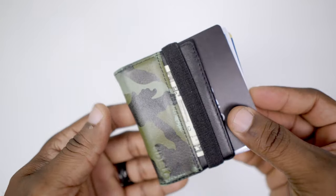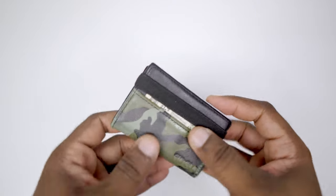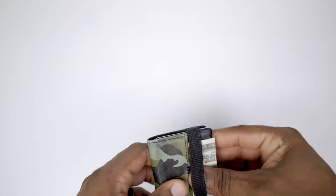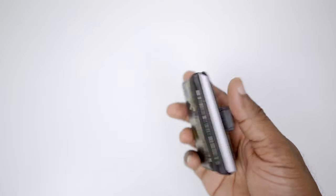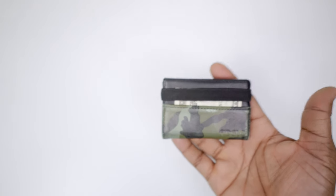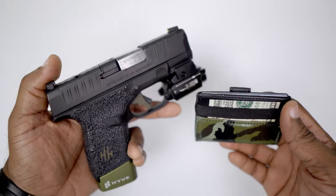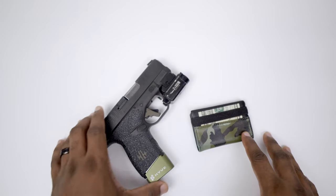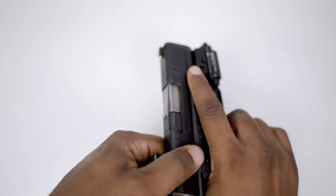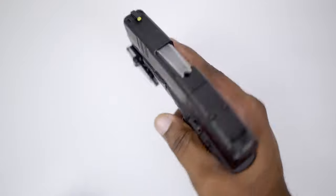Another cool feature is it has a pull tab right here, so you can literally just pull your cards out and select which one you want — it's just so comfortable. You can also keep your money right here in the front tab; it has a gel to hold the money snug, so you just have your emergency cash ready to go. I always try to keep an emergency 20 or 50 on me. One of the coolest features is that this multicam matches my current EDC setup — not actually a feature, but a nice bonus. I'll probably be making an update EDC video shortly showing more of my SA Hellcat.